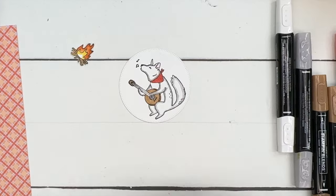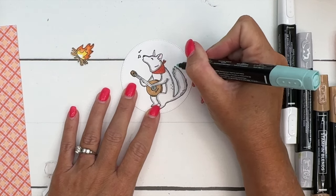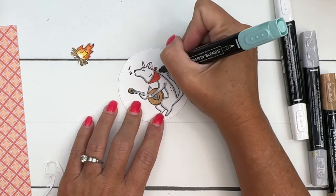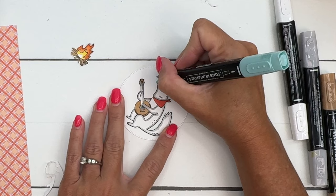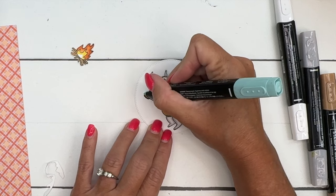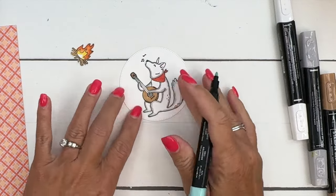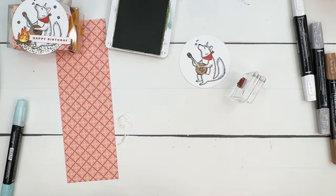One other thing I want to do with my coyote, just to give him some dimension — I'm going to take my light Pool Party and just outline him in Pool Party. It just kind of gives him a little bit of dimension all the way around, keeping that line pretty skinny. You don't want it to be a big fat line. And then I've got the little grass image and I need a piece of scrap paper.